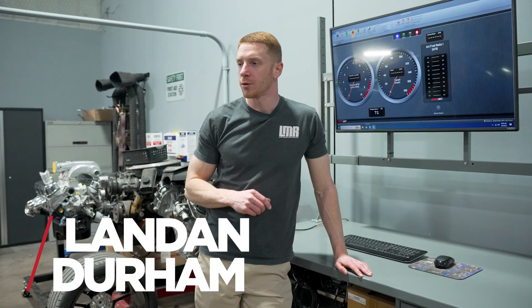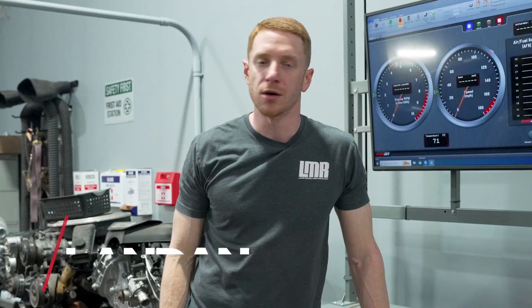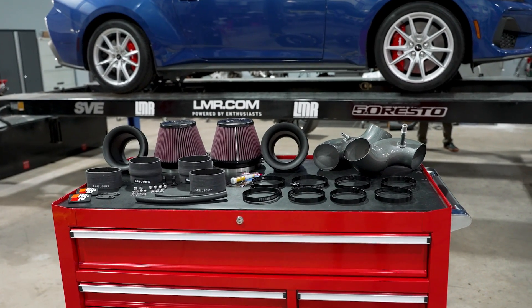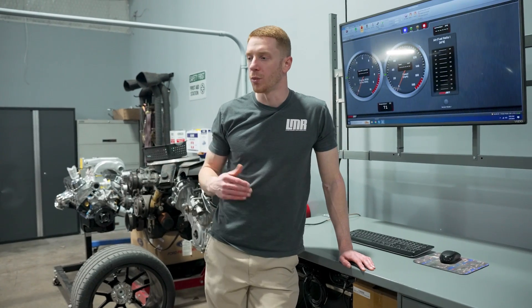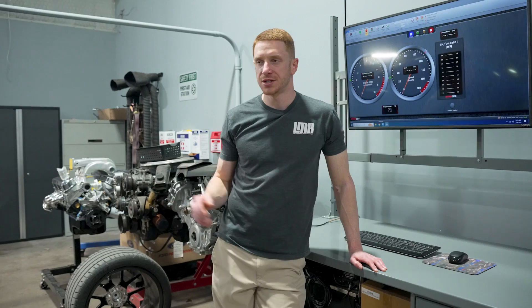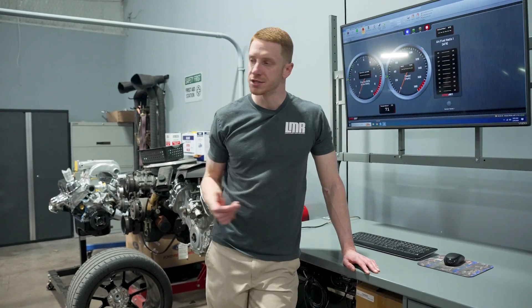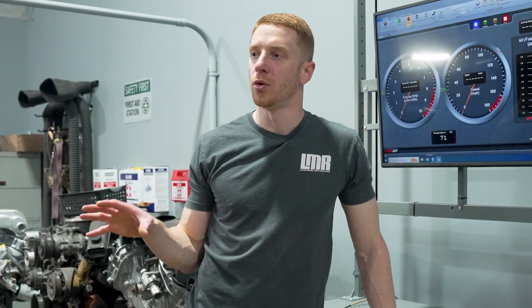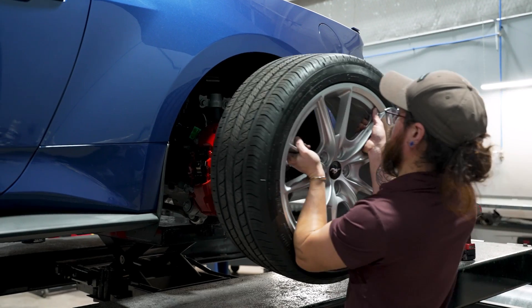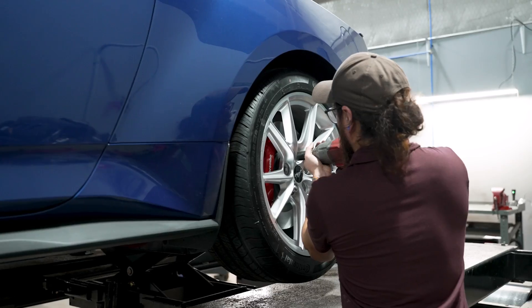Hey, what's up everybody, Landon with LMR.com. We're going to be playing around with a 2024 Mustang GT on the dyno today. K&N just recently released their cold air intake kit, so we're going to install it on the car and see if it's making any power. Leading up to the K&N test, we're going to start from scratch with a baseline pull. The car currently only has a resonator delete, and we put the factory wheels back on it.